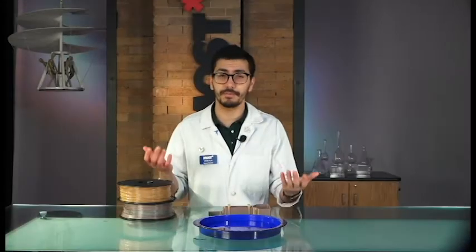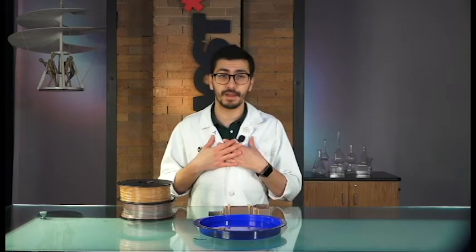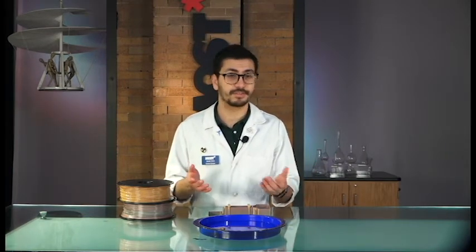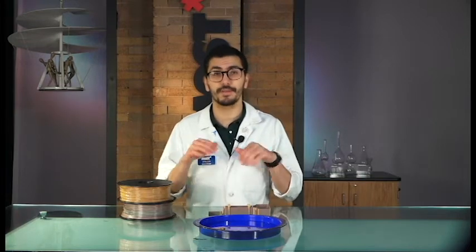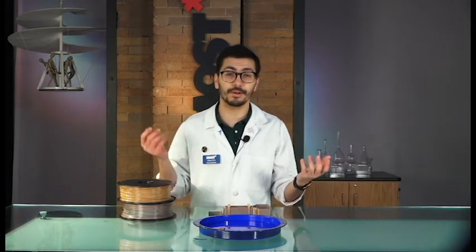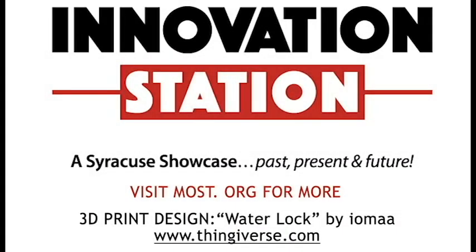If you have a 3D printer, you can make this model at home. I printed my model using some multicolored PLA, but you can try using other materials. The instructions are available below in the caption of this video. Special thanks to IOMA for their water lock model found at Thingverse.com. Thanks for checking out the engineering behind the Erie Canal. I hope you guys enjoyed that. Have a great day.